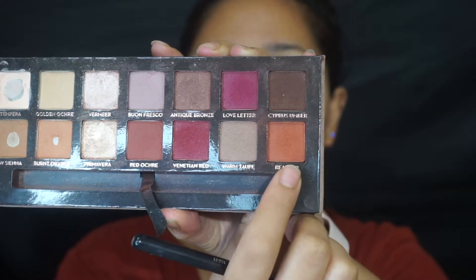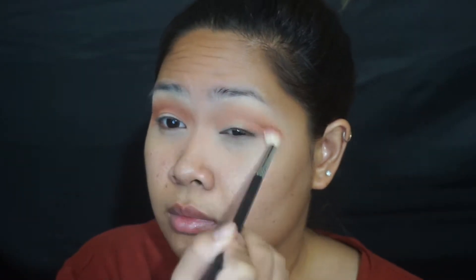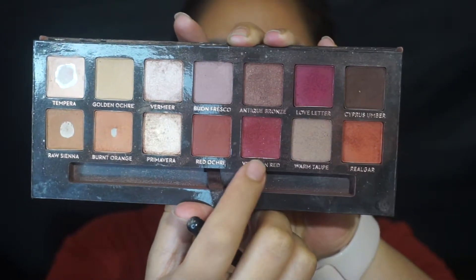Moving along, I took Rialgar and placed that in the same places as Burnt Orange because I wanted to really deepen out that transition and make it as seamless as possible as an orange color. Then taking Venetian Red, I wanted to make it a little bit more pinkish so I placed that a little bit below the colors but still deepening it out enough that you can see a little hint of reddish pink.